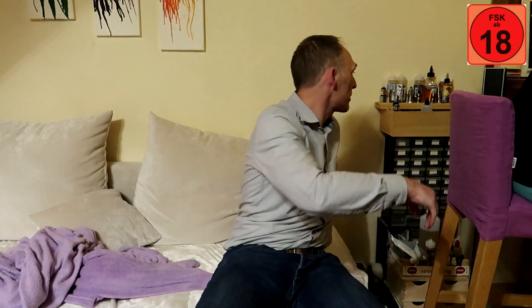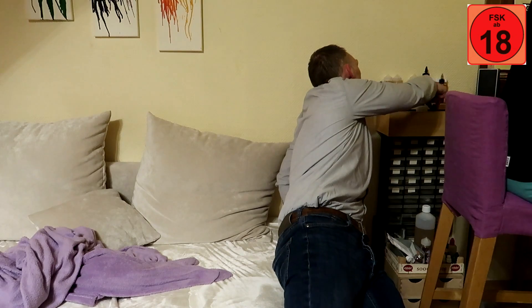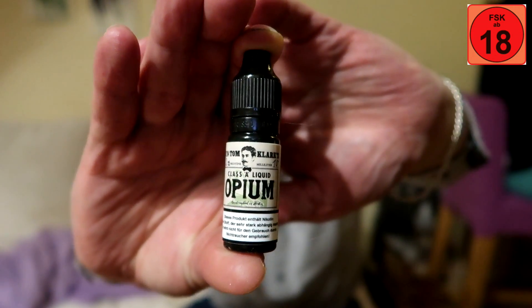Eigentlich wäre jetzt folgendes Liquid dran – Opium von Tom Clarks. Ich kann es nicht. Ich muss es noch ein bisschen dampfen. Das ist so komplex und schwierig, das übertrifft alle bisherigen Tom Clarks Liquids, die auf dem Markt sind. Daher wäre es völlig uncool und unseriös, wenn ich euch jetzt hier irgendwas dazu erzählen würde. Bitte seht es mir nach. Ich muss es einfach in ein paar unterschiedlichen Verdampfern noch dampfen, auch mal tröpfeln. Entschuldigt bitte.